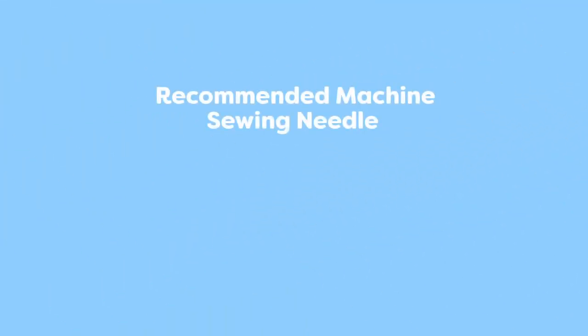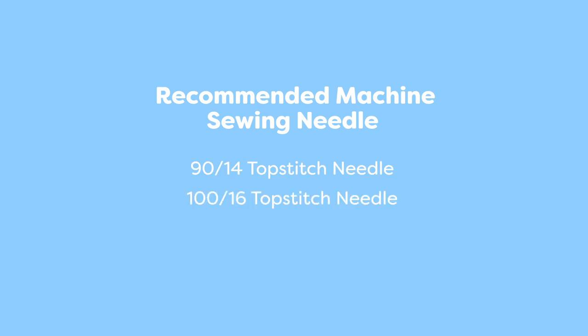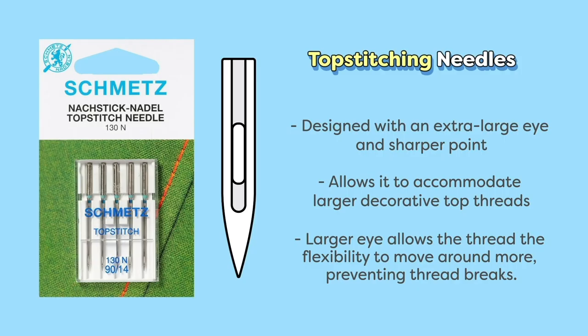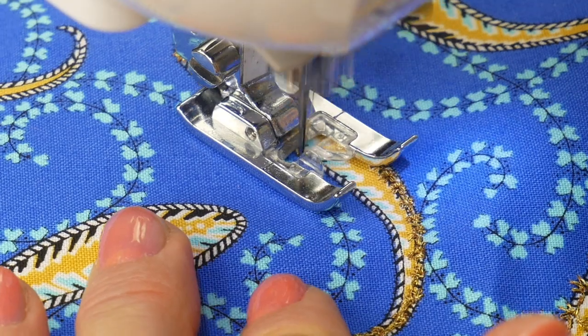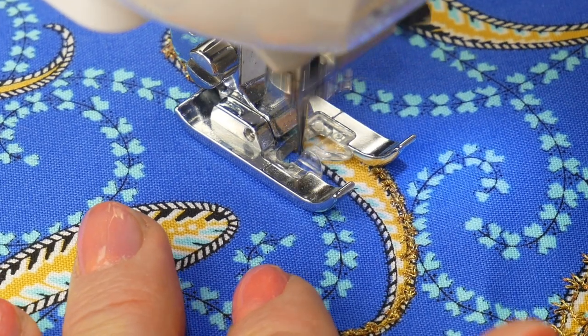You should also ensure you're using the right needle for this thread. We recommend a 9014 or 116 topstitch needle, or a 9014 metallic needle. Topstitch needles have a larger eye, giving the metallic thread more space to move around and preventing the thread from shredding. Metallic needles are designed to shield the thread as it passes through the fabric, which also prevents shredding. Both needles are a good choice when using this thread.